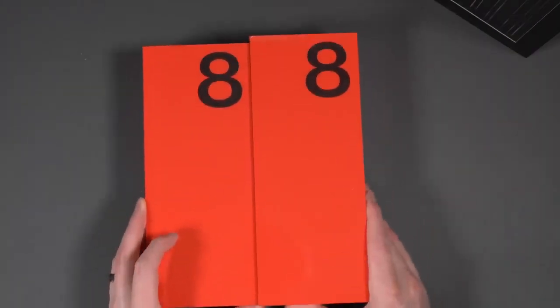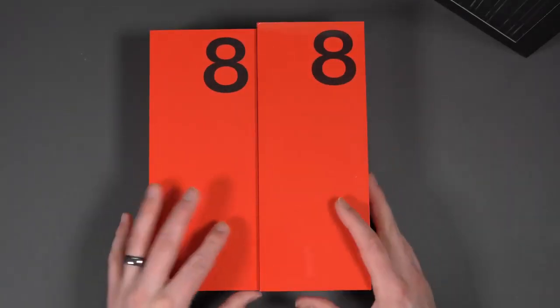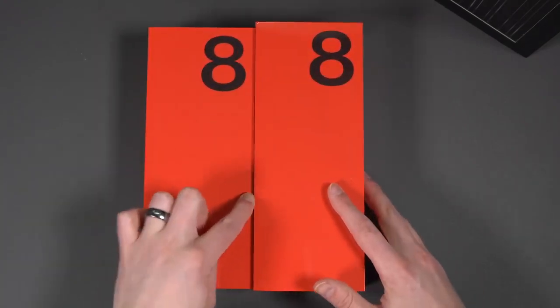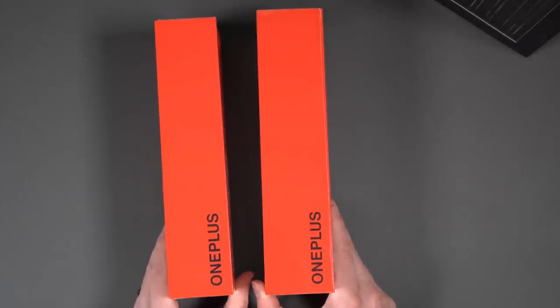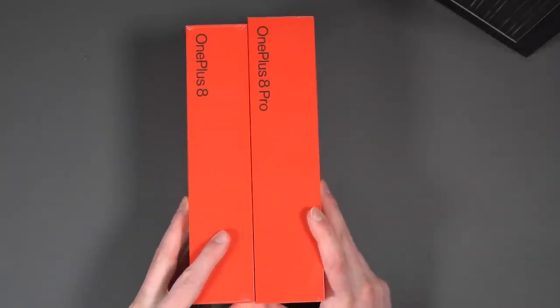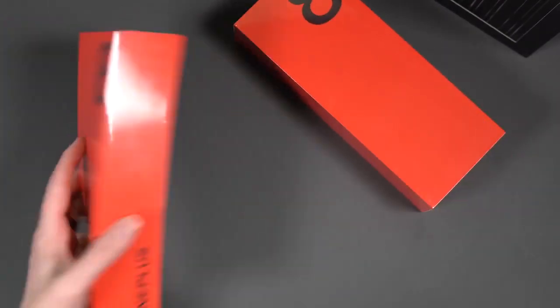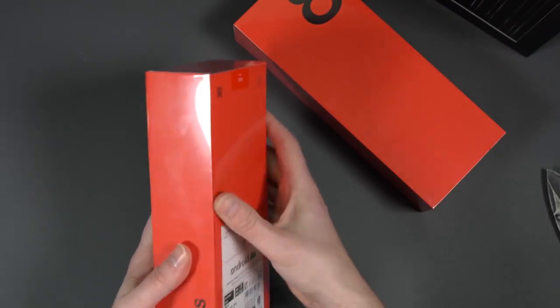Looking at box size side by side — you can see the Pro box on one side is a little bit bigger. The phone itself is a little bit bigger, slightly thicker, a little taller box. The OnePlus logo is there, and you can see the difference between the 8 Pro and the regular 8 labeling. Let's start cutting into these.